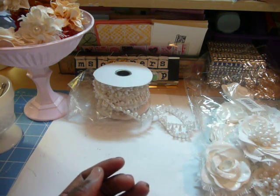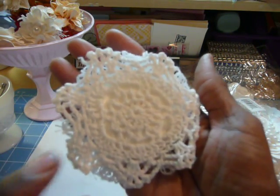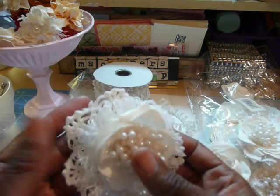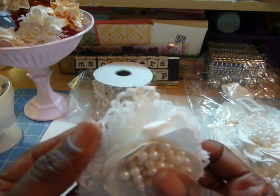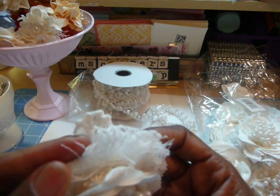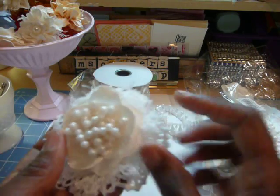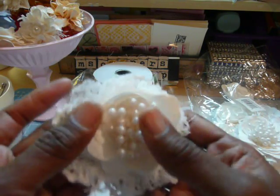And then the last one — I used a white dollar store doily, some of the loopy trim, and the white flower again with stickles on it, and then a cluster of the pearl trim.